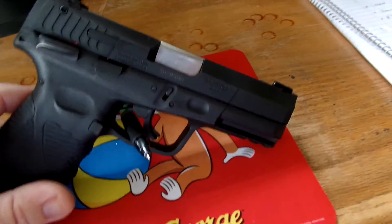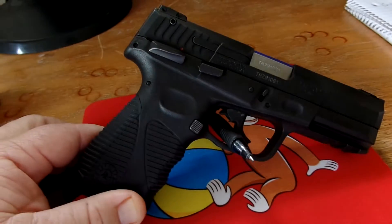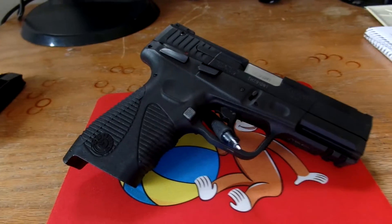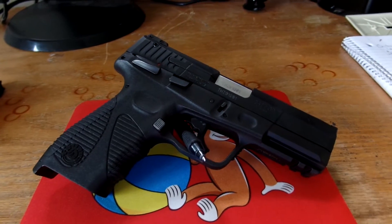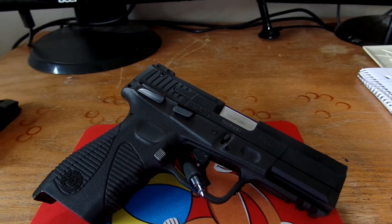Also, I don't have the key on me, but there is a Taurus security system where you can basically put the key in and turn the firearm off. Then whenever you're ready to pick it up and use it, you would have to find the key and turn it on.